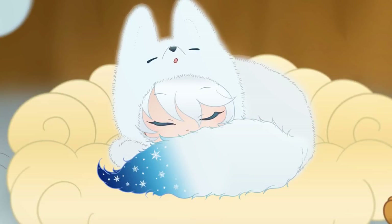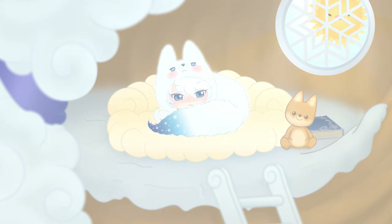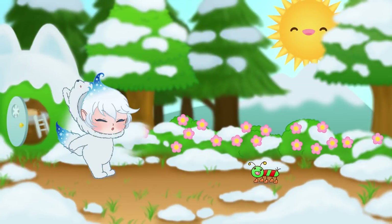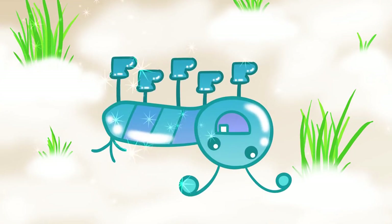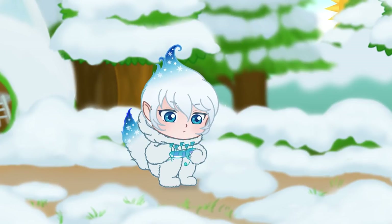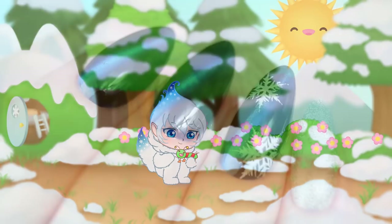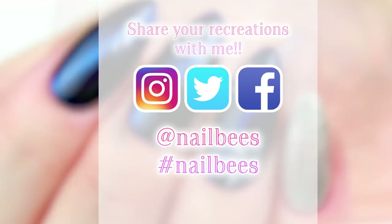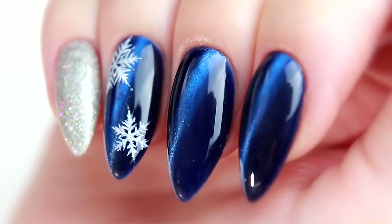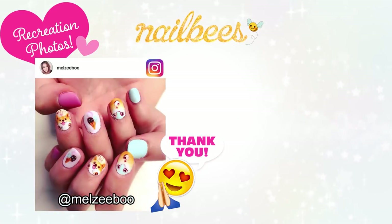And here's my short animation of Helix. And that's it for today. I hope you enjoyed it. Thank you so much for watching until the end, and I'll see you in the next video. Bye-bye!